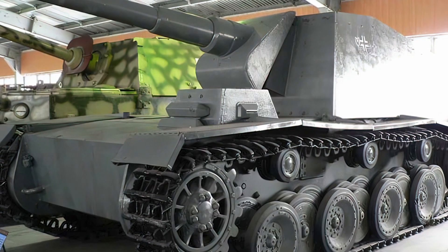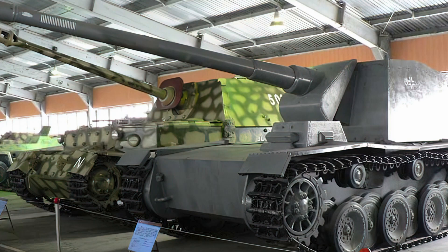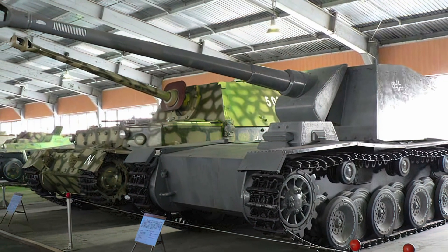This gun could traverse seven degrees to each side, elevate 10 degrees, and depress minus 15 degrees. It carried 15 rounds for the main gun.